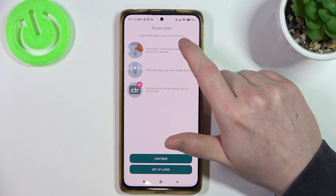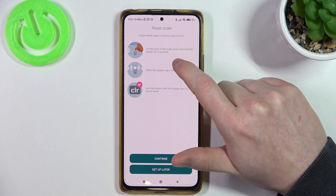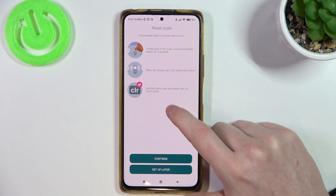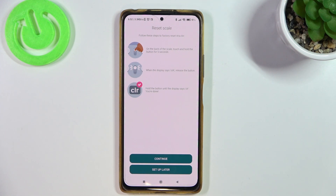Follow the steps to factory reset Aria Air: on the back of the scale, touch and hold the button for 5 seconds. When the display says OTA, release the button. Then hold the button again until the display says CLR and it will be done.